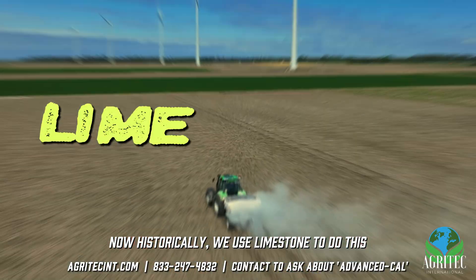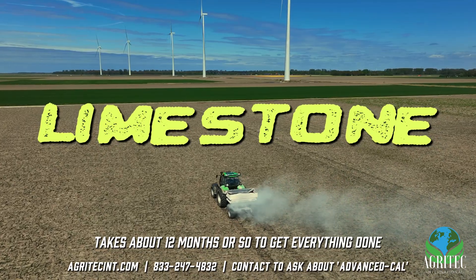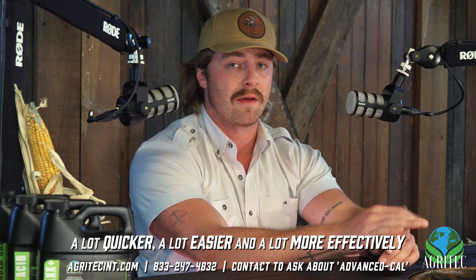Now, historically we use limestone to do this, and that gets your soil pH up and gets everything corrected — but it takes about 12 months or so to get everything done. The beauty is nowadays we have products that allow that to happen a lot quicker, a lot easier, and a lot more effectively.